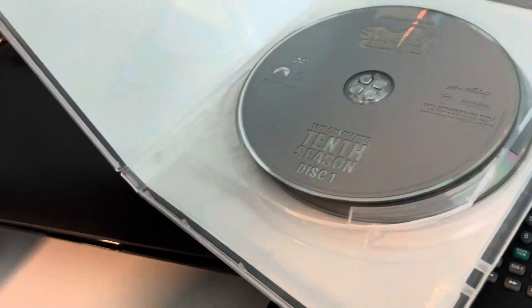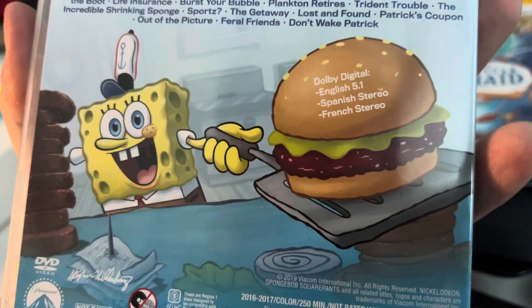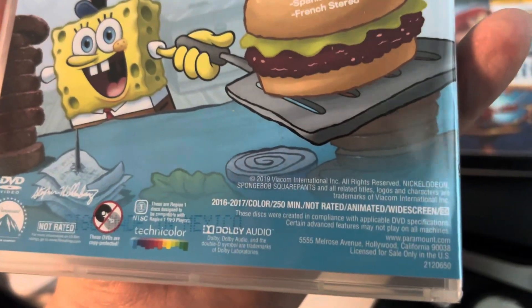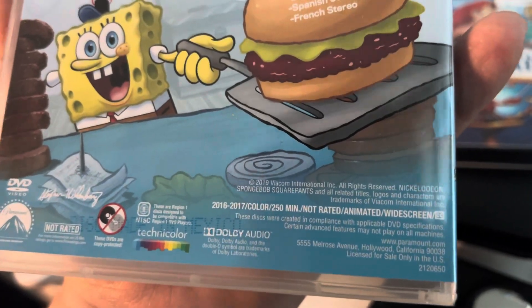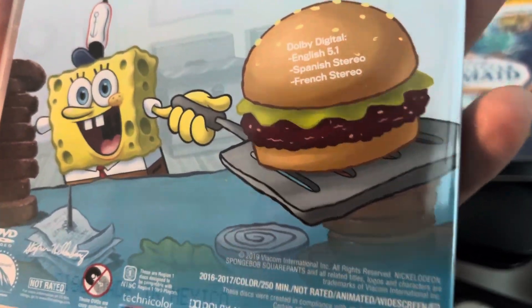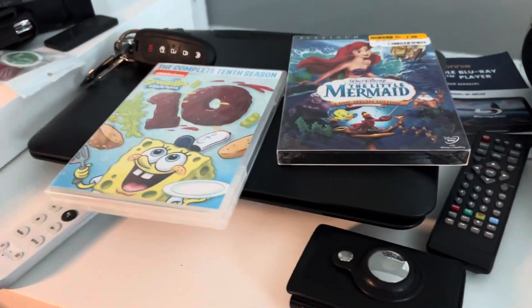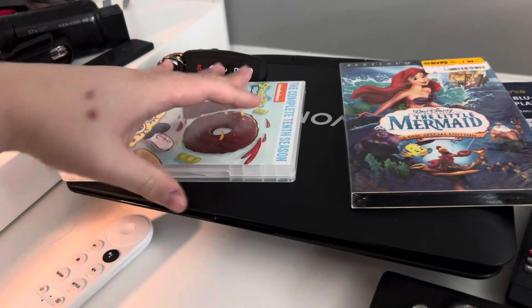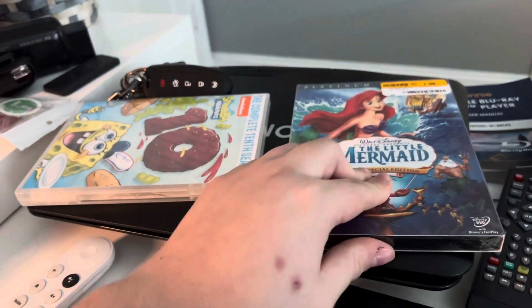Here's disc one and disc two. I think this only comes with two discs. Anyways, here's the last one I got.